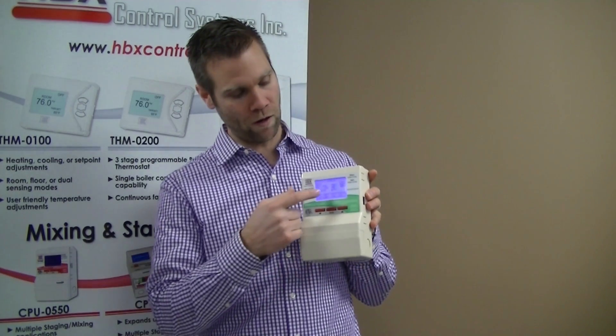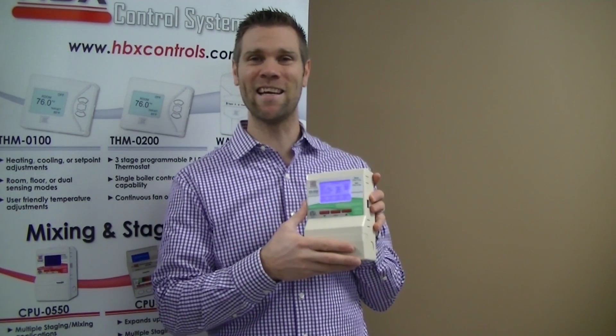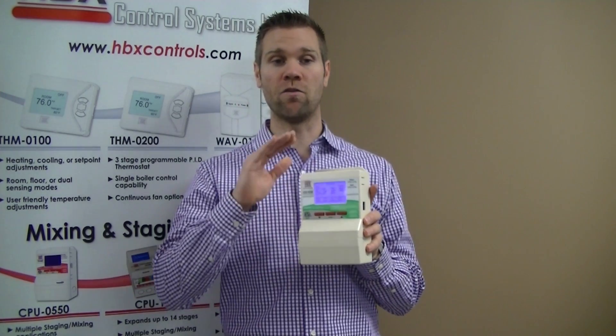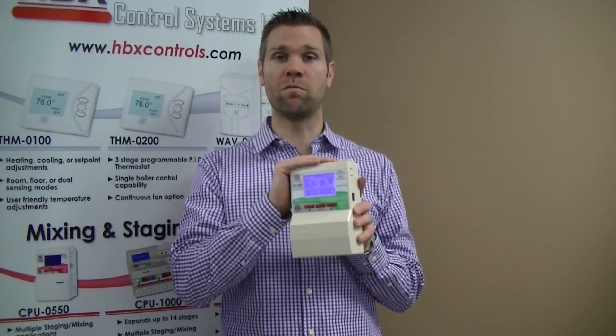As you can see, it has a full graphic display and a three-button interface for very easy and intuitive programming. Some of the major features of the Eco 550 are you can do up to three stages of heat pump or two stages plus a backup.